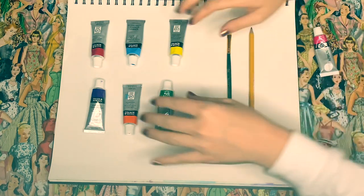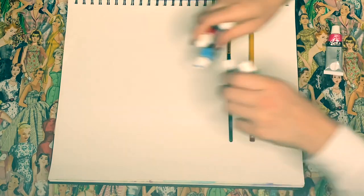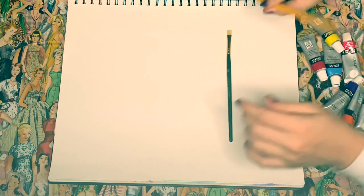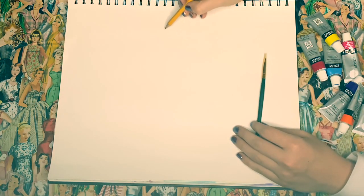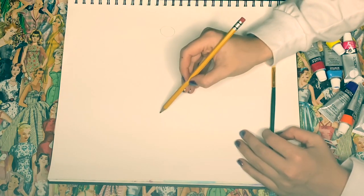So let's go ahead and get started. I'm going to take these hair paints away and just make a little circle for red. Across from red is going to be green.